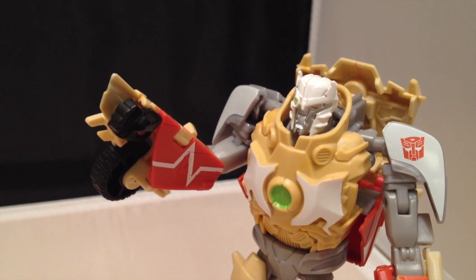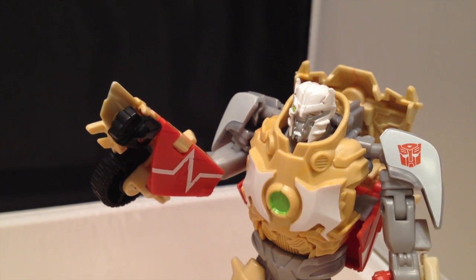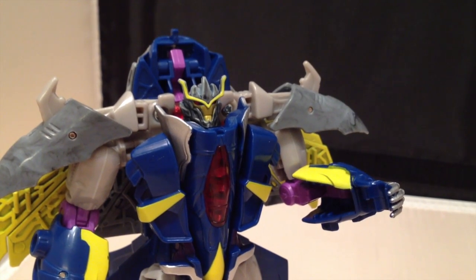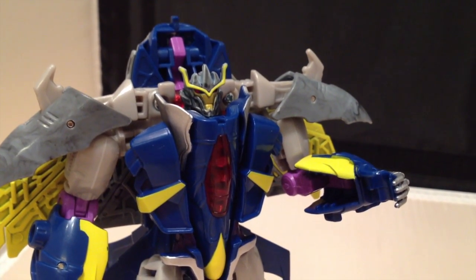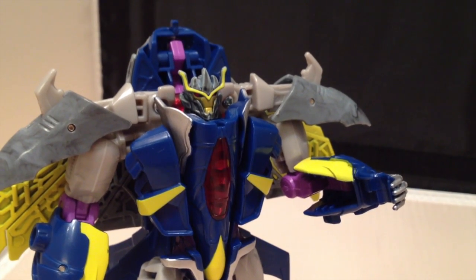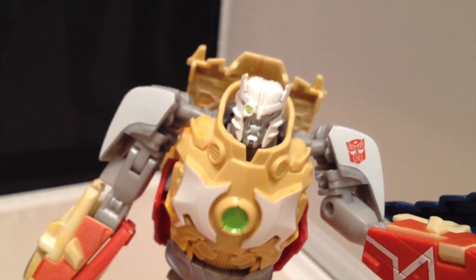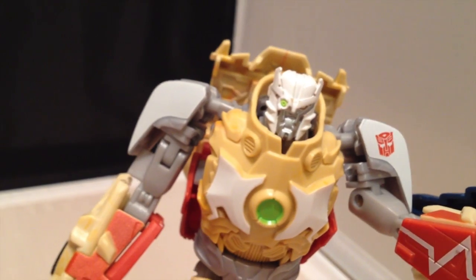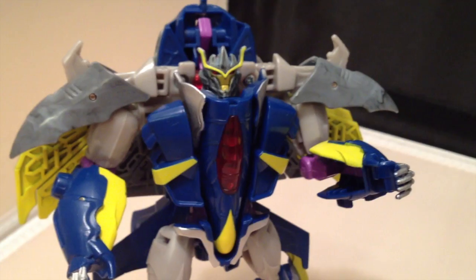Don't worry, Dreadwing. This is perfectly normal. Bots of your age always have this kind of procedure done. Is that so? Well, I'm really kind of worried about scarring and how much it'll hurt and that kind of thing. Well, that's perfectly understandable — it is slightly invasive. Here, let me show you the tool I'm going to use. Oh, that'd be great — yeah, that'll really put my mind at ease if I can see what you're going to use on me.